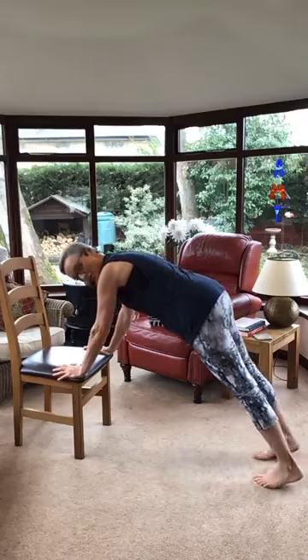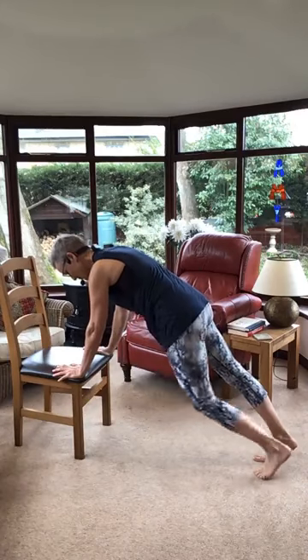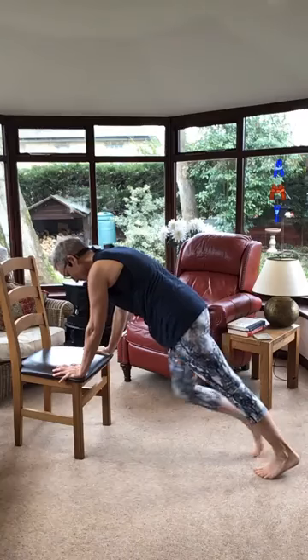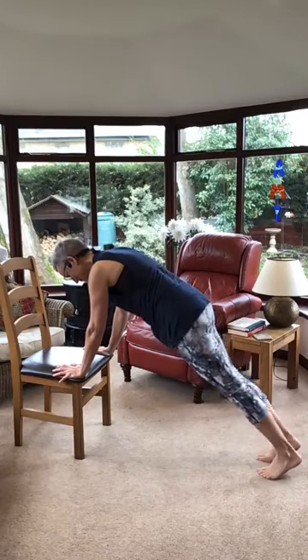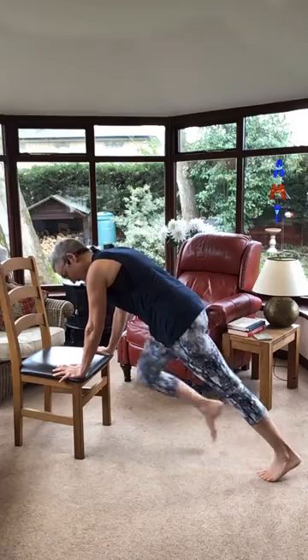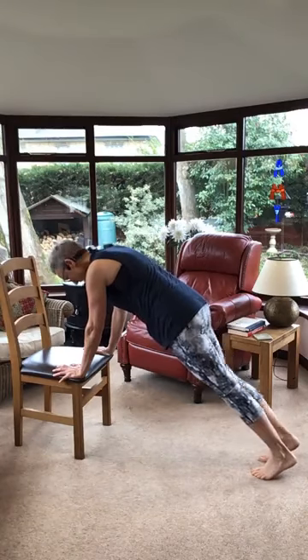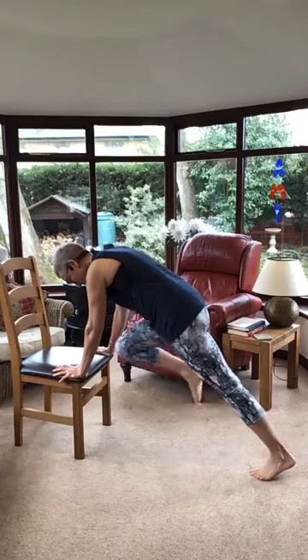Hill climber — how about using the chair as a hill climber this time? So feet back onto your toes, here we go. Lift, back. This is more kind to your shoulders but it's still a nice support, you're still working those arms. If you're on the floor doing hill climber, well done. Lift, back. I'm breathing, my arms are working hard. Even though this is easier than the floor, it's not that much easier. Can we try and do four more? Four, three, two, last one.